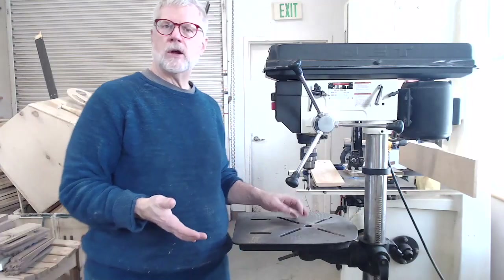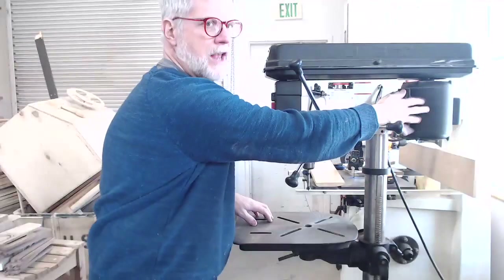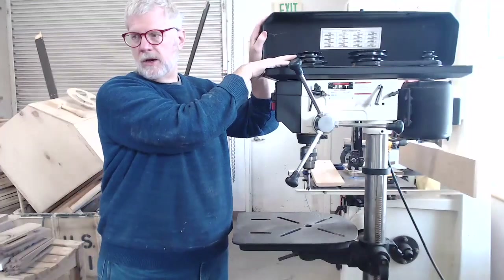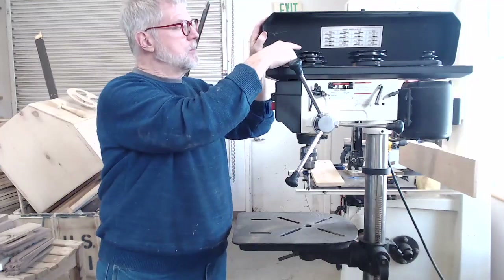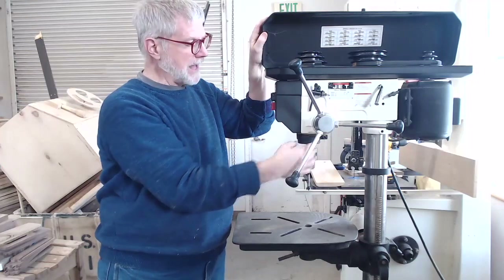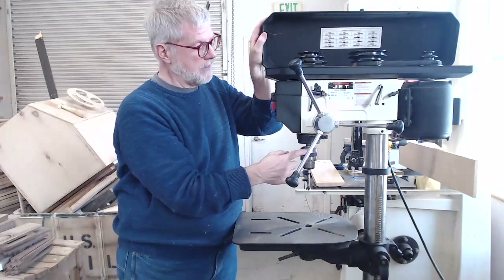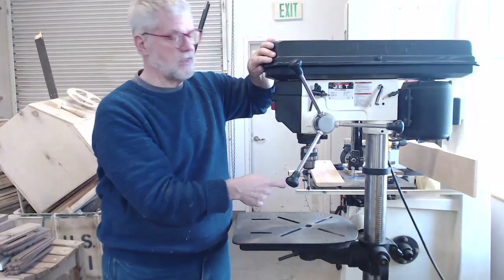To point out some of the basic parts and features of a drill press: it has a motor — in this case a pretty powerful one. That motor drives a set of pulleys, and there are pulleys with belts that run between them, connecting to the shaft or arbor that turns the bit. The bit is held in a piece called the chuck — you'll hear this called the drill chuck or drill press chuck. That's the part that actually holds the drill bit, and then there's the drill bit itself, which is changeable.